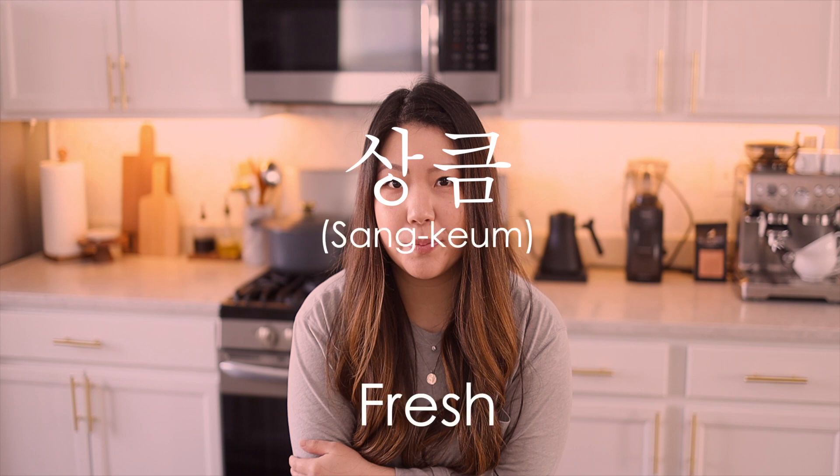Today's word of the day is 상큼 or 상큼하다, which means fresh. Since we're working with citrus, I thought this was a very fitting word. In Korea, they also use 상큼 to describe people and personalities — usually K-pop idol groups — where someone might say 'wow, they look so 상큼해,' meaning they seem very fresh and youthful.